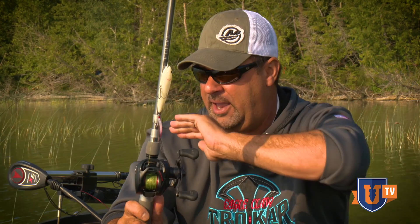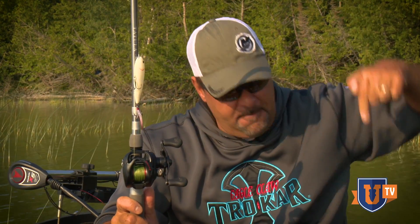I'm passing the football down the field and I can cover water with a walking style bait exponentially faster than a popper style bait. My setup for this is actually a little bit different though, as far as my rod choice, my line, my reel, everything.